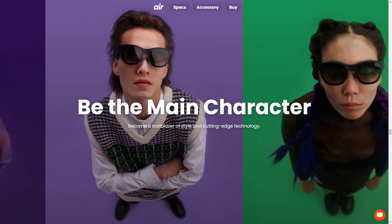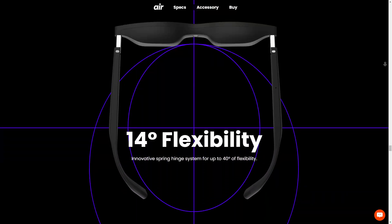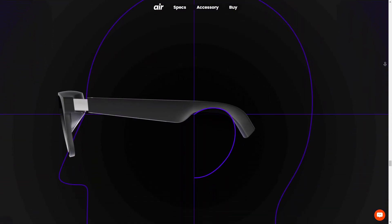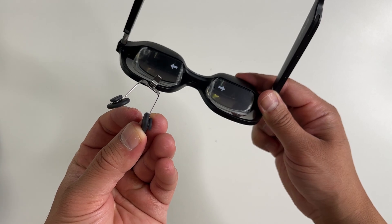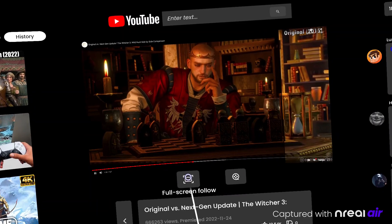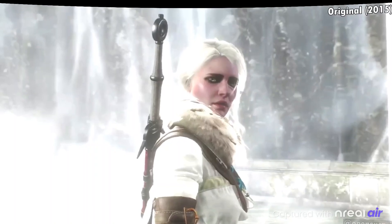Let's talk about comfort and wearability. In short, these are really comfortable. They're lightweight — only 79 grams. There's lots of adjustment to fit your eyes; you can adjust the side hinges, add prescription lenses if needed, and even swap out the nose pads for a perfect fit. These glasses are like a big-screen IMAX experience in your pocket — excellent for entertainment on the go.